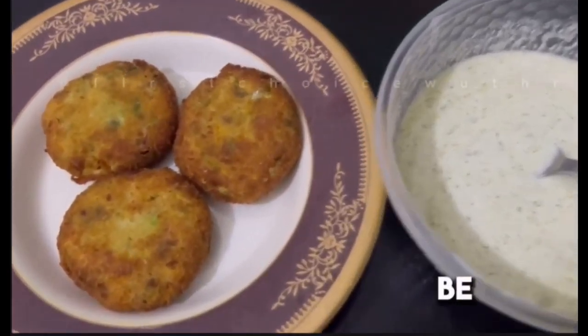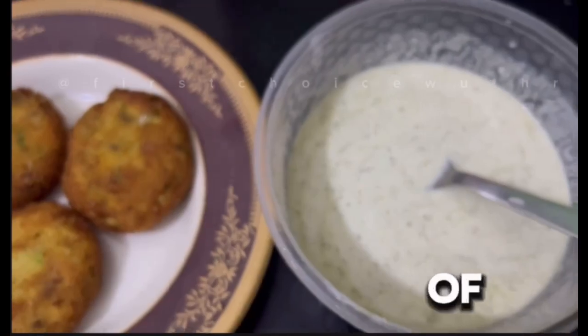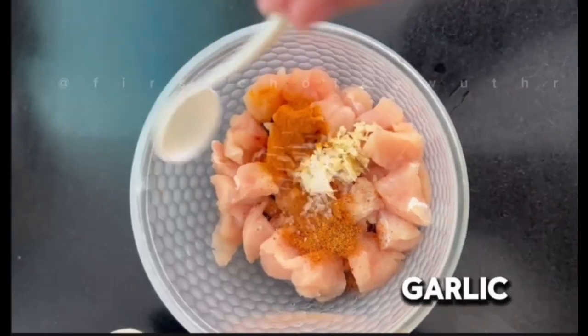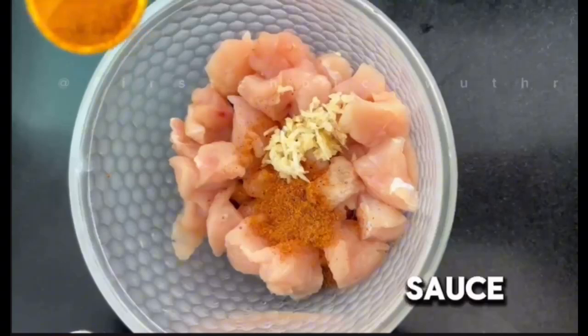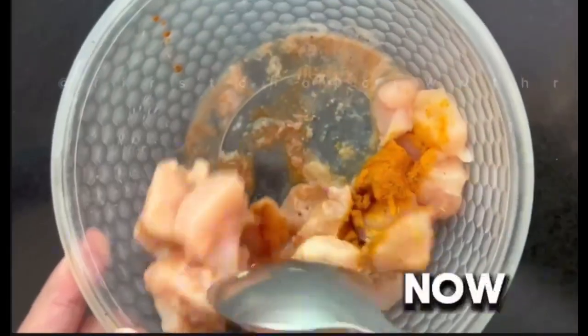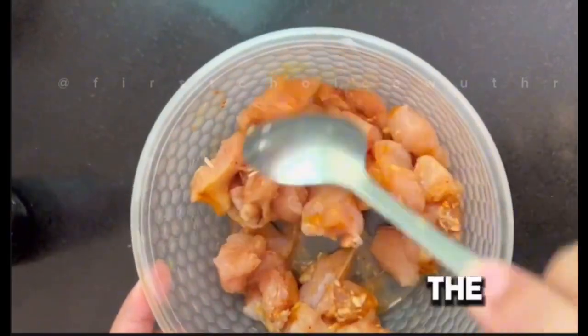Hey everyone, today we will be sharing an authentic recipe of chicken potato cutlets. First of all, we are going to take a bowl and add chicken, tikka masala, ginger garlic paste, salt, soya sauce, red chili powder, and vinegar. Now we will mix it very well so it coats the chicken all over.